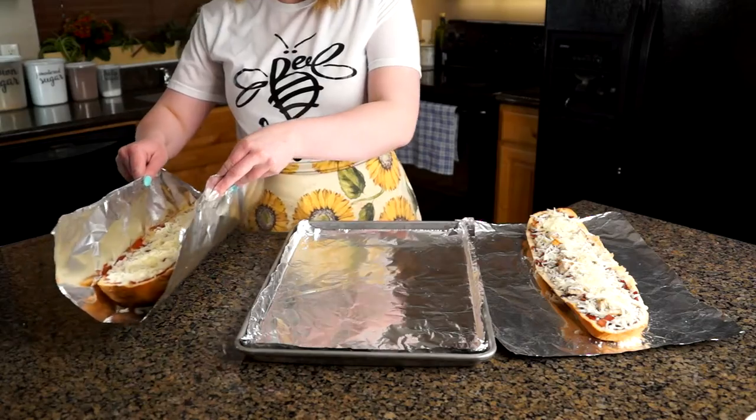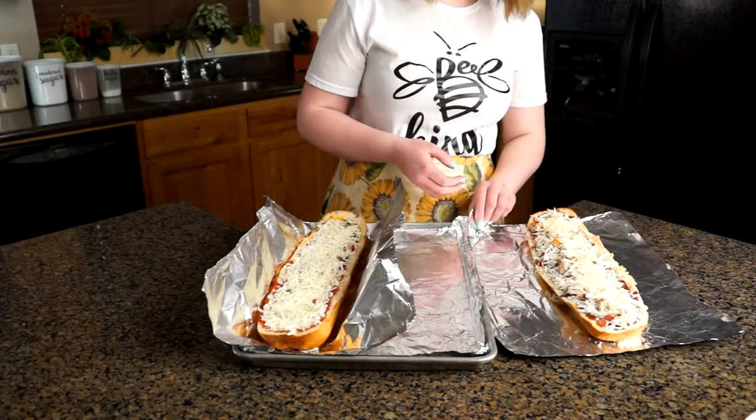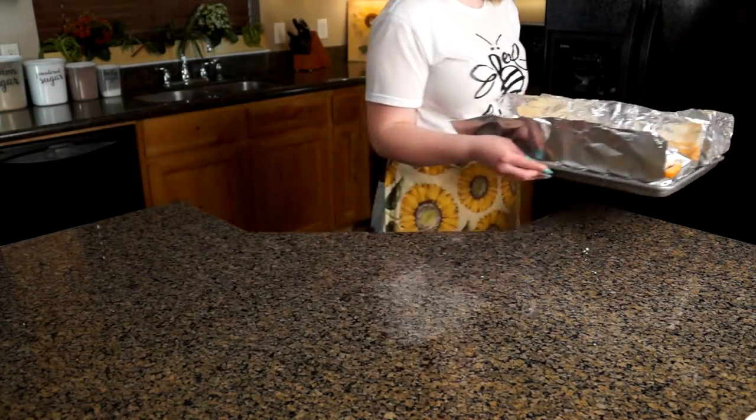We're going to stick our pizza on a tin foil lined baking sheet and put them in the oven, either preheated to 350 degrees to just warm the ingredients, or on a low broil until the cheese is all melty.